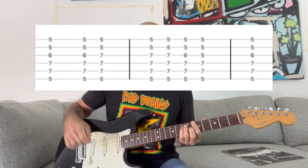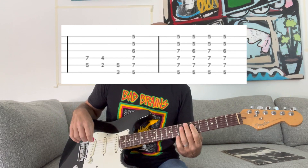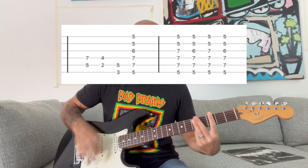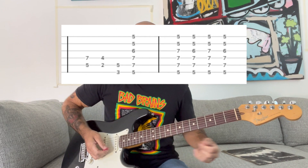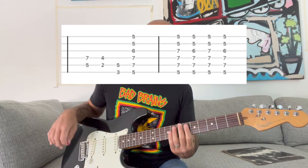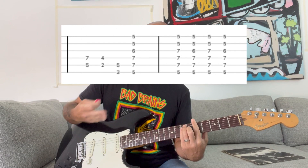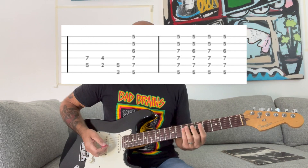Then it goes into the chorus, which is basically power chords until the last A chord, where you play a different pattern similar to what we did in the beginning. It does that dun-dun-dun-dun with your pinky bridge. Real slowly. Then there's the slow part where you're just bridging your pinky over that G string again. Then it goes back into the verse.